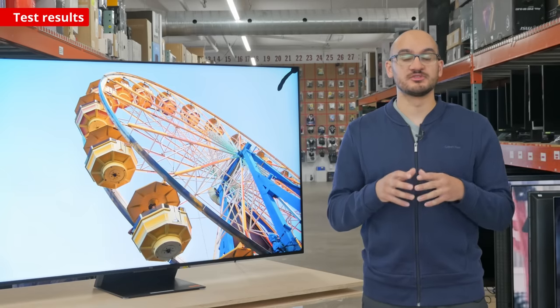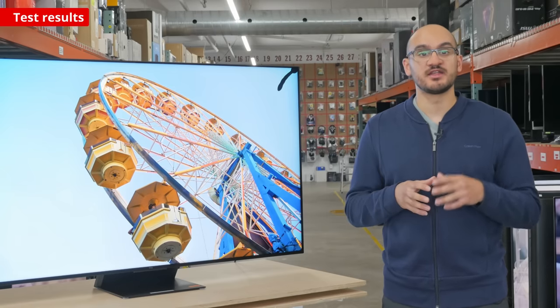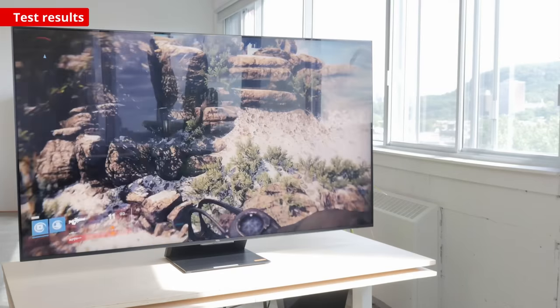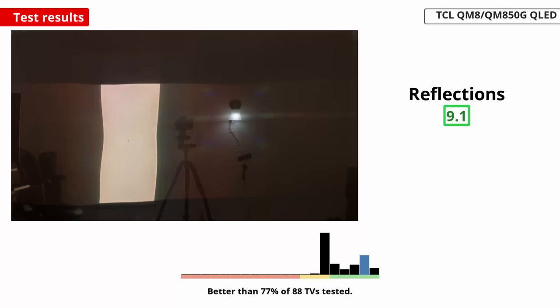Now that we've talked about how it performs in a dark room, let's switch the light on and see how it performs in a bright room. You won't have any issues using it in a bright room, as it easily gets bright enough to fight glare, and its reflection handling is fantastic.